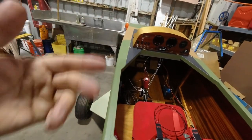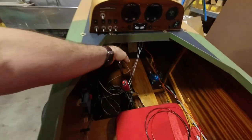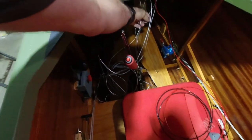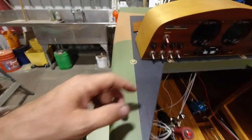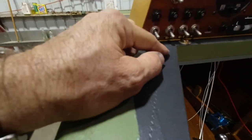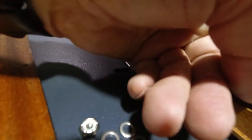My wires are already coming out of there. I need to figure out which pair these are - it's the first one here, the one I have to take loose.